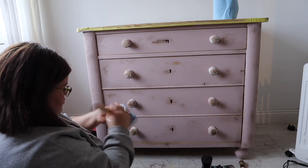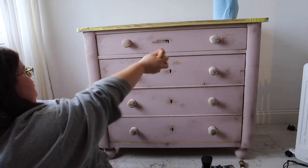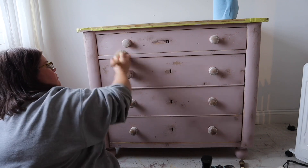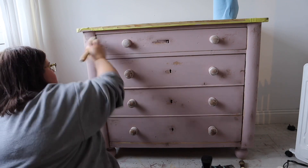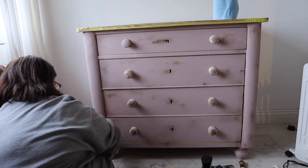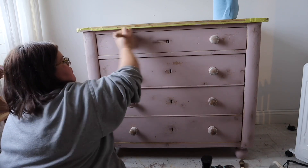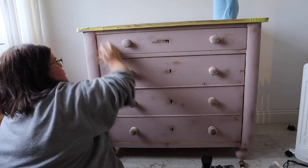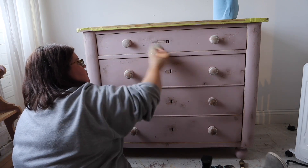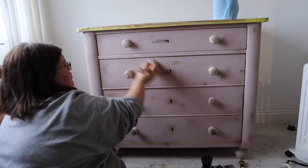For the final step, just to give it a little more dimension, I'm adding some white wax. I'm using the Bestang brush — a natural bristle brush with a large surface area. I've loaded some white wax onto the brush, taken off the excess onto a rag, and I'm going all the way over the drawers. This gives a sun-bleached effect and adds to the depth of the colour.